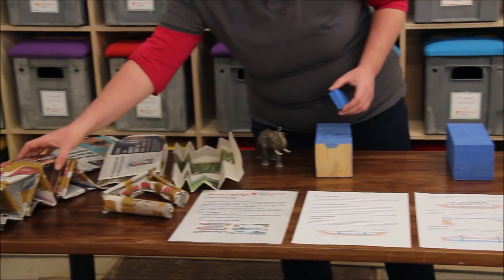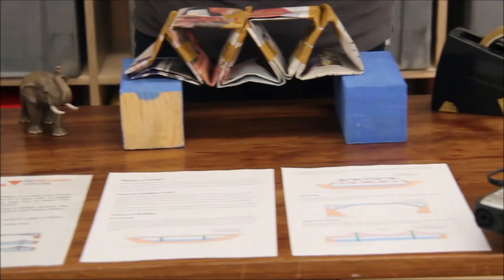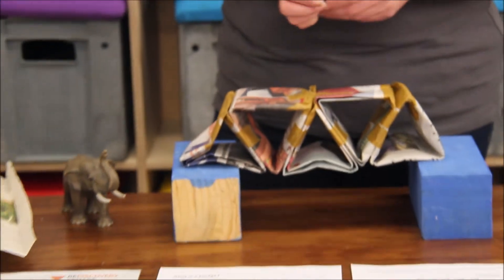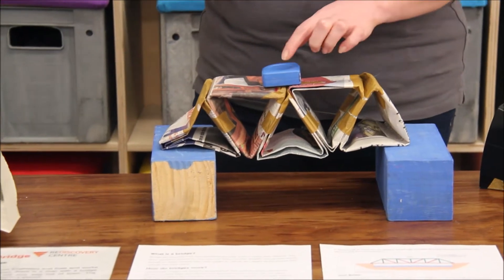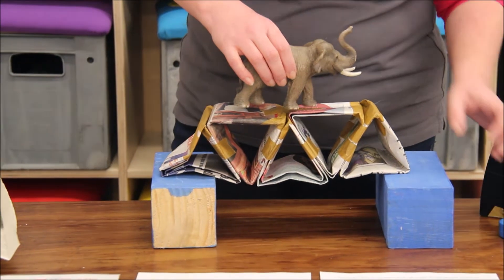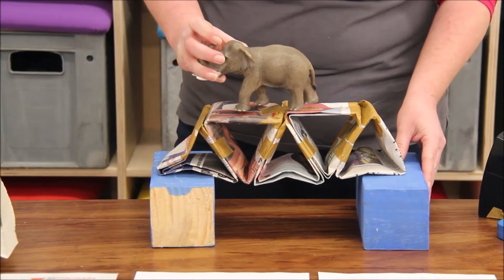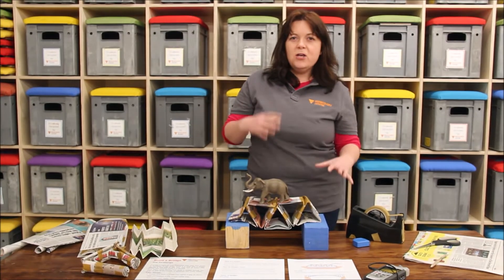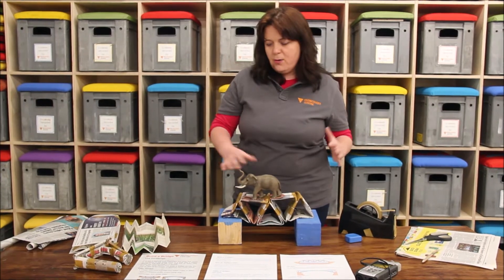Over here we've used quite a lot of newspaper and made it into a truss bridge. This is using lots of triangles, trying to minimise the amount of tape we're using. If we test it out — first our measuring tape, which holds up — then we try our little elephant, which weighs about half a kilogram. Excellent! We can see that by using different shapes and changing the structure of the newspaper, we can create really, really strong bridges.